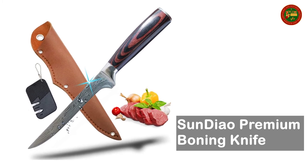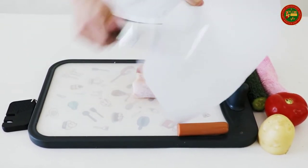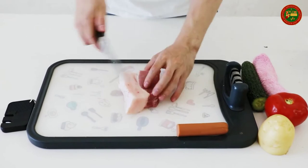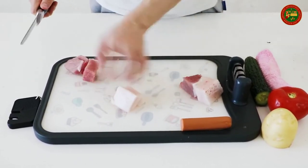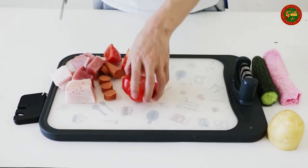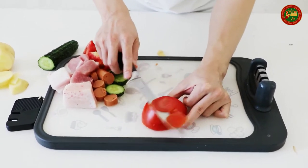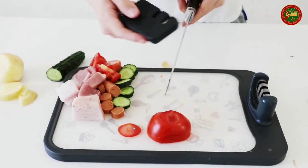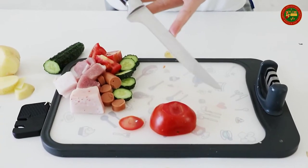Sundiao Premium Boning Knife. Made of high-carbon German stainless steel. Please keep it clean and dry to resist rust after using. The 6-inch sturdy blade passed multiple hand grinding processes for an incredibly sharp cutting edge. You can use it to bone a leg of lamb, trim brisket, separate ribs from pork loin, or even skin or break down a whole chicken. A premium gift for your dad on Father's Day. Click the link below for details.